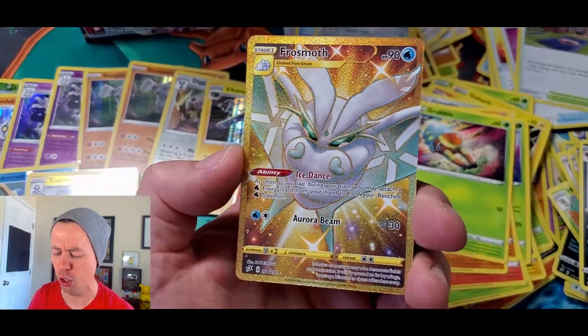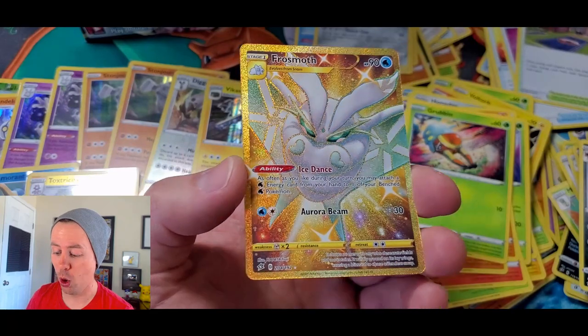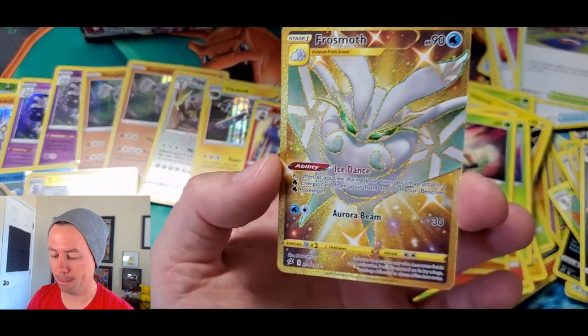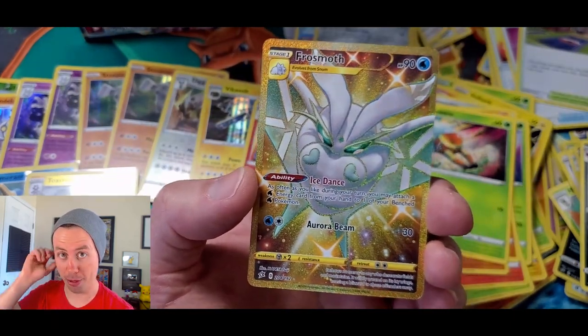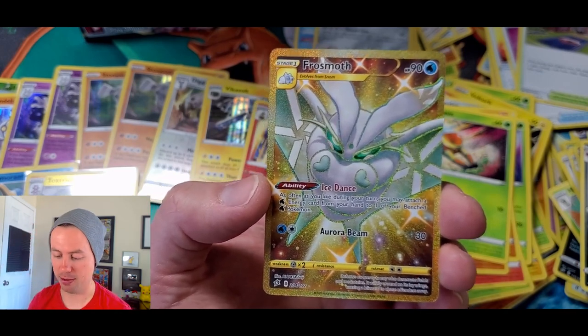Lotad, Growlithe, Rolycoly, Meditite, Grubbin, Psychic Energy, Pelipper, Speed Energy, another Metapod, reverse holo — oh! Light, light, light rays of gold... I don't know what I'm saying but this is beautiful. Wow. Yup. We just got a Frostmoth — golden Frostmoth! Be gentle, be kind, slip it in there, protect it! Protect that Frostmoth!